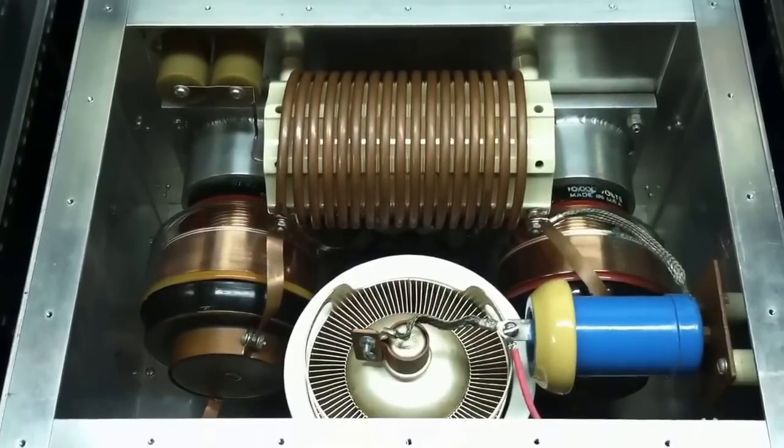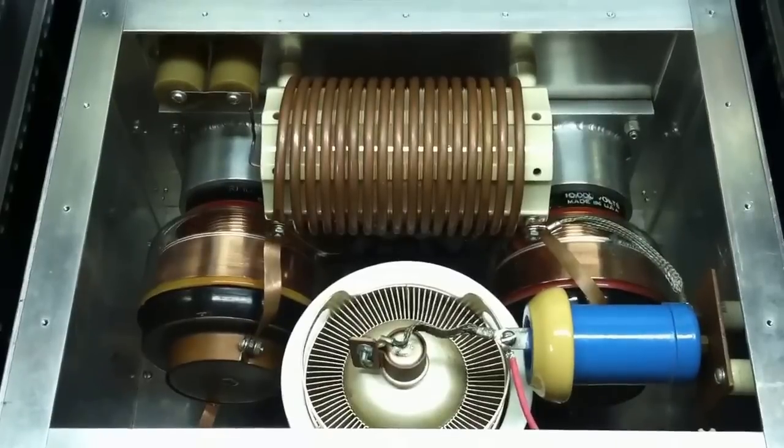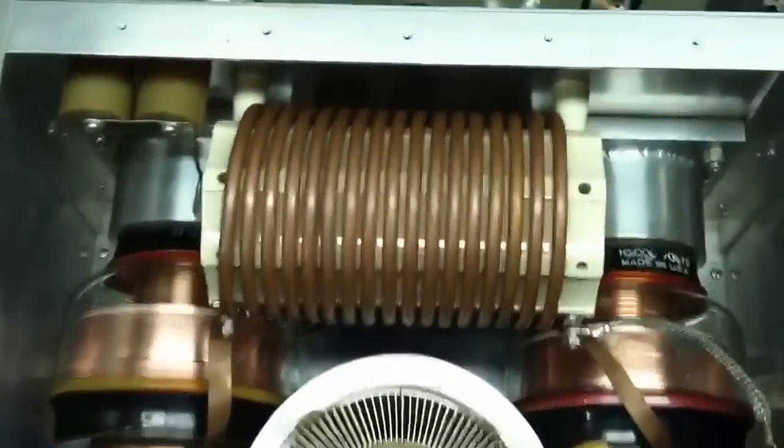Today we had the 3CX5000A7 amp fired up and had a major failure. We were running about 3,000 watts into a dummy load just tuning it up, and it tripped the 50 amp breaker that feeds it.